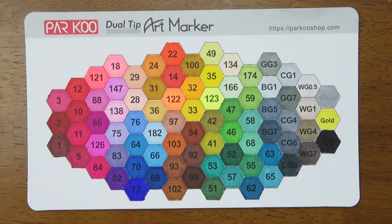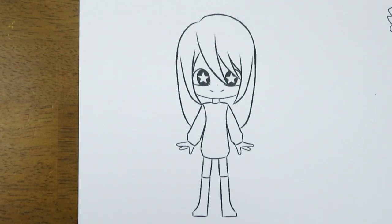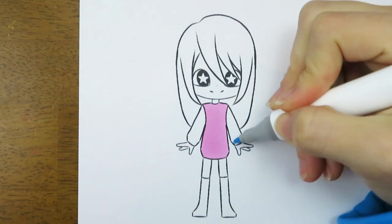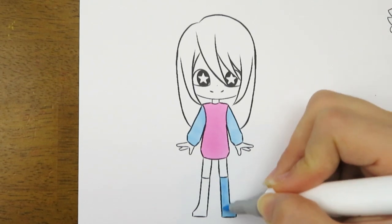So here are all of the markers from this Parkoo marker set. Now I'm going to start coloring some pictures that were created by some of my viewers. I announced on my community tab that I was going to be doing this and so many of you submitted line art — they were all so amazing. Some of the line art I am coloring was randomly picked and some is picked by me. This first picture is by Losowery. I'm starting off by coloring her shirt — I made her sweater pink in the middle and used a lighter blue, color 182, for the sleeves and 138 for the sweater part.